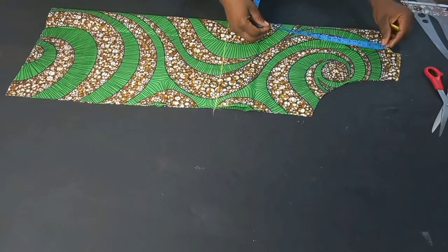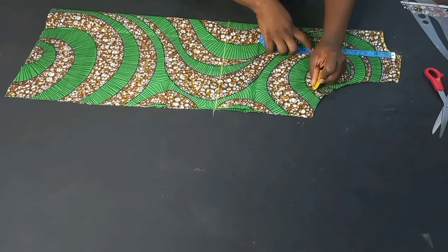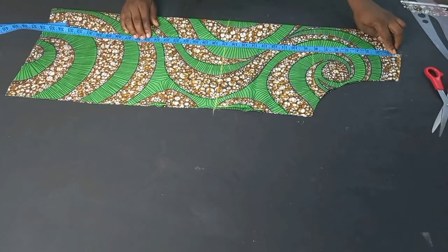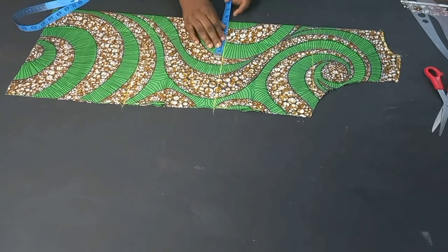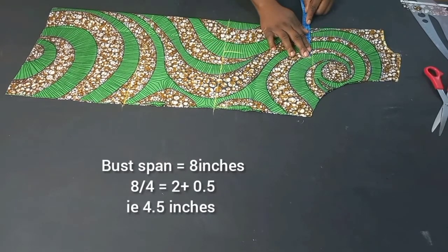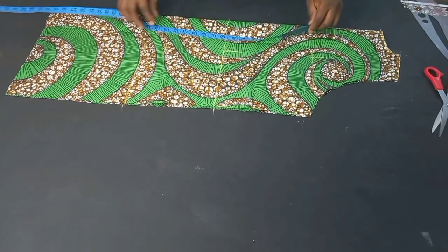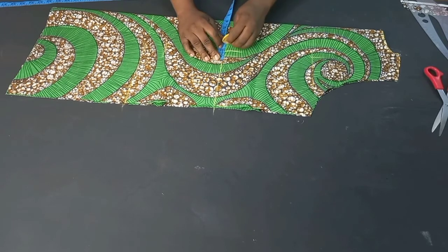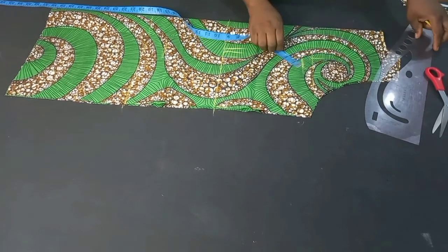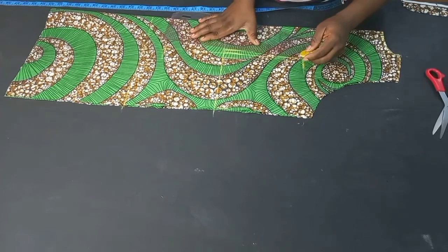For my upper chest line I have eight inches, so I'll be marking out eight inches. From my shoulder to my hip I'll be marking out 25 inches. I'll use my ball span measurement of eight inches plus half inch seam allowance, which is 4.5. From the hip I came up by two inches, then I'll take out one inch for my darts — coming down by one inch from the upper chest line. I'll connect all these lines, connecting from here to here and then from here.